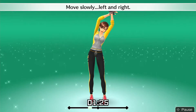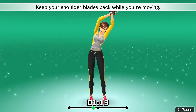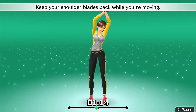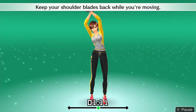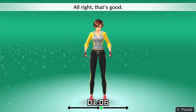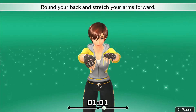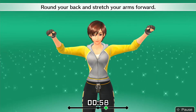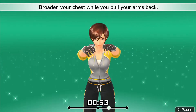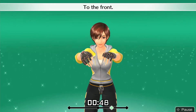Alright, that's good. Raise your arms to shoulder level. Round your back and stretch your arms forward. Broaden your chest while you pull your arms back — to the back, to the front. Alright, that's good.